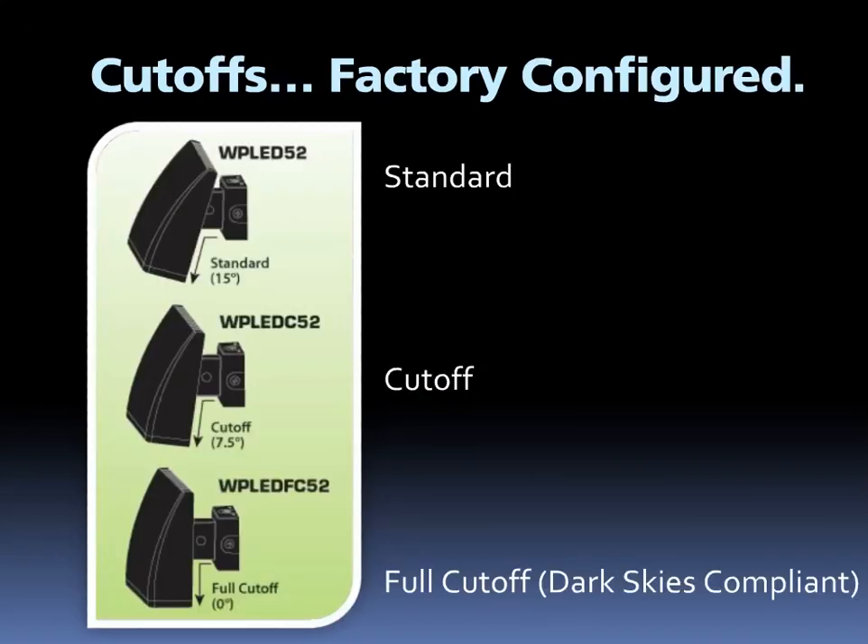The LPAC 52 comes in three different configurations: standard, cut-off, and full cut-off. Each one has a different catalog number and comes configured from the factory. Full cut-off is IDA approved for Dark Skies compliance.